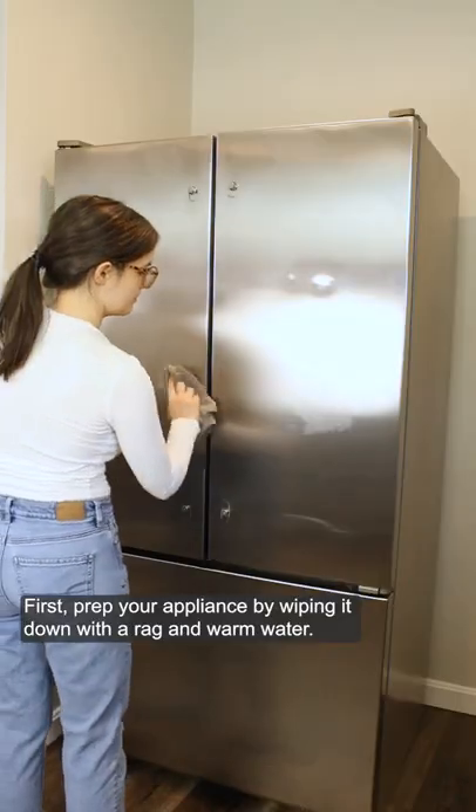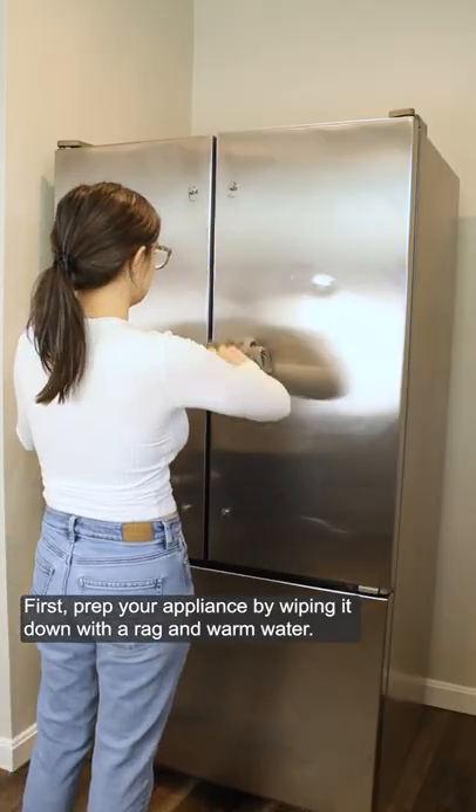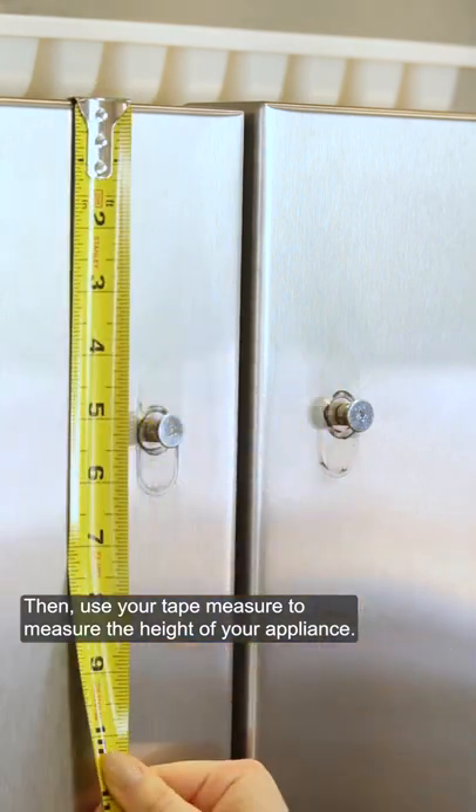First, prep your appliance by wiping it down with a rag and warm water. Then, use your tape measure to measure the height of your appliance.